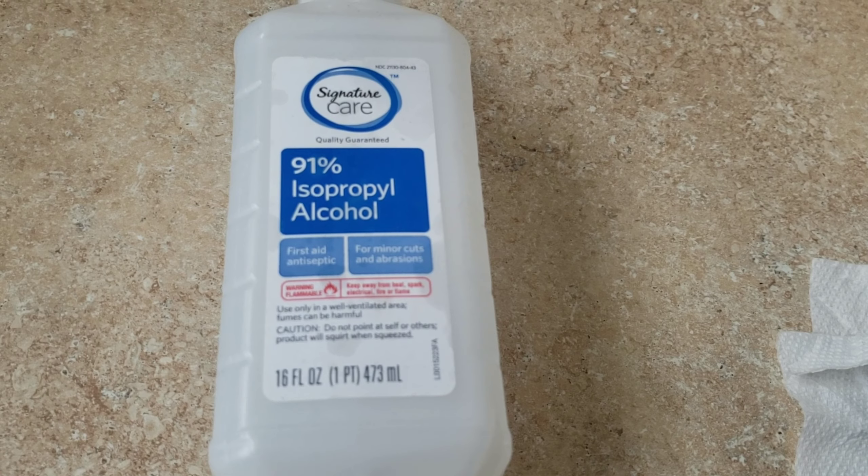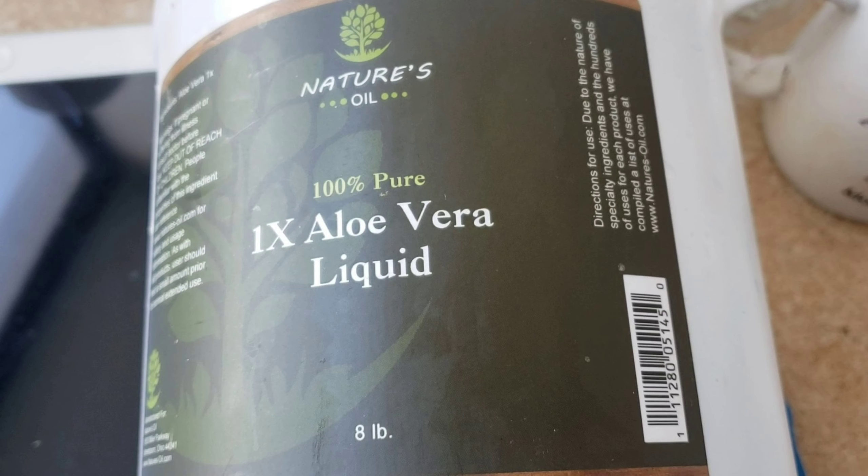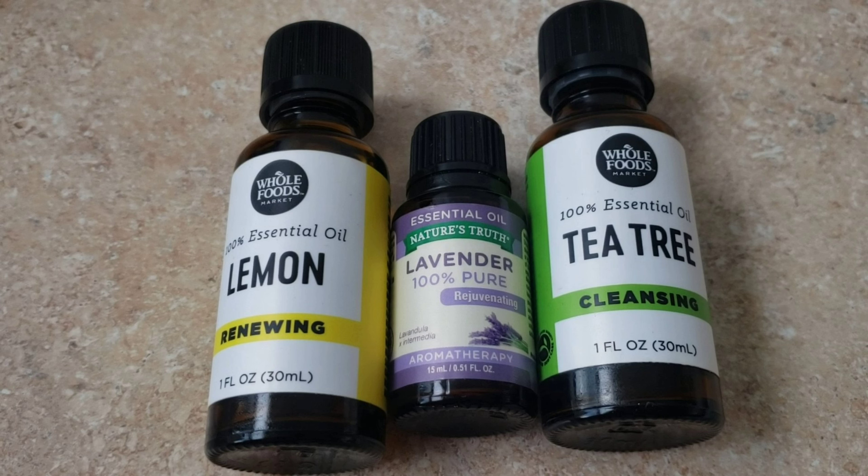This one is 91% alcohol that I'm using. I'm also going to use aloe vera liquid — everything you can buy in a store to make your own. I'm going to add a little bit of vegetable glycerin, which makes a difference especially for those of us with very dry skin. You can also add an essential oil of your choice — lemon, tea tree, or lavender — and if you don't have those, you can just work with the strong smell of alcohol.